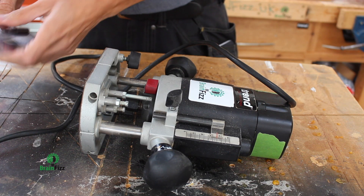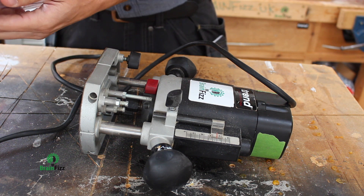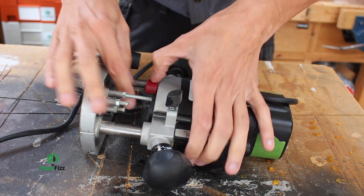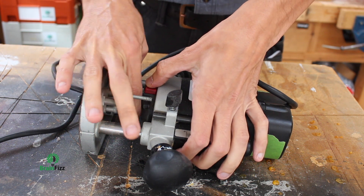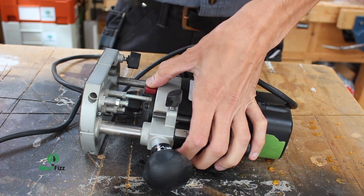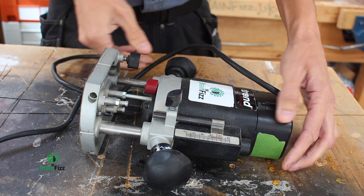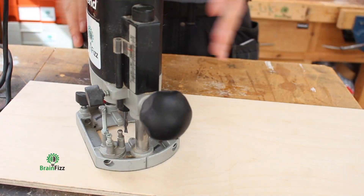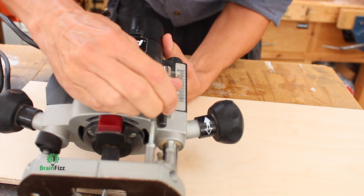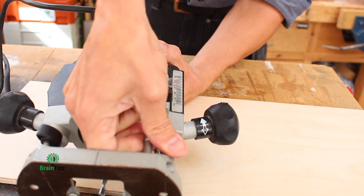First thing I'm going to do is put a straight cutter in my router, make sure it goes up to the collet line. Tighten up the collet — rather than over-tighten it, I'm just going to use the side of my thumb. Once that's in there, fine. So I've got my router set up, and this is what we're interested in: this movable bar and our turret.